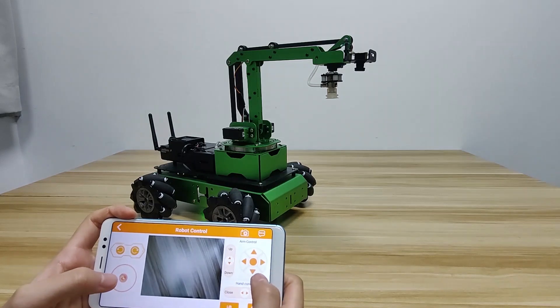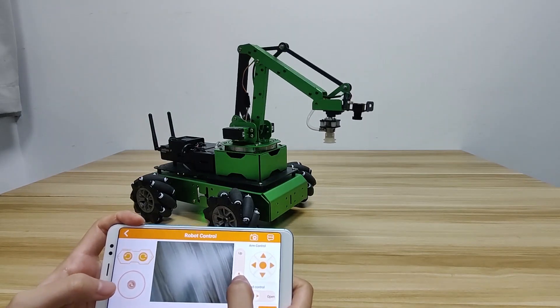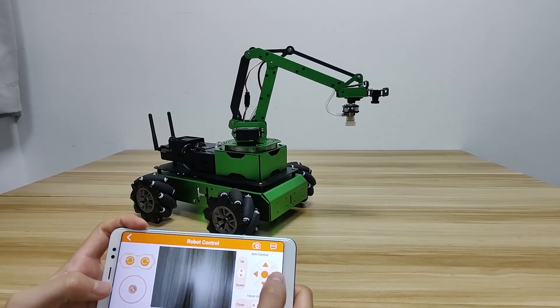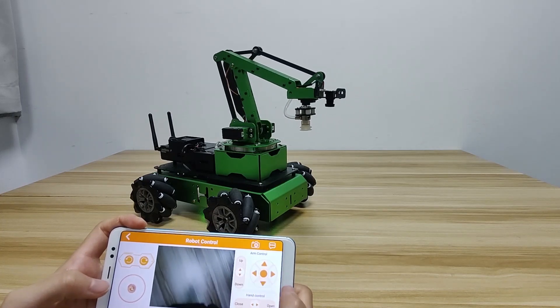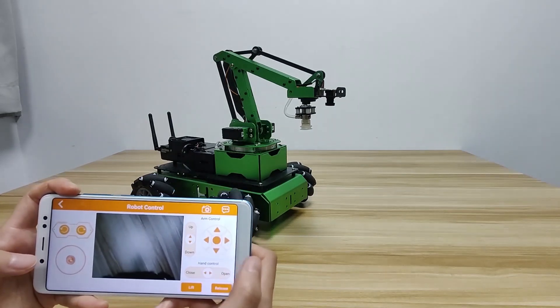Move to the 2 buttons on the right. Drag the slider to raise or lower the robot arm. These 4 arrow buttons are used to control fine movement. Press the circle button and the robot arm recovers its initial posture.